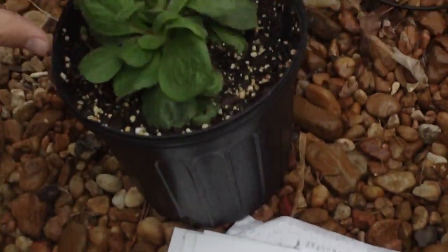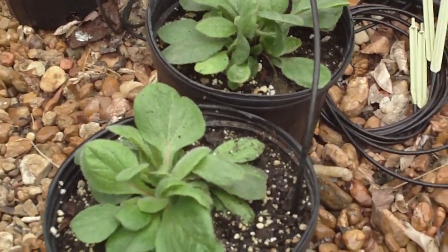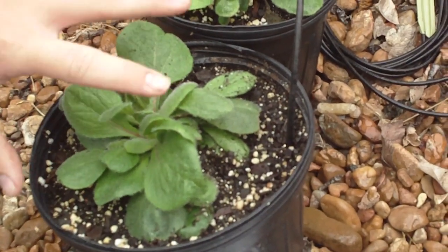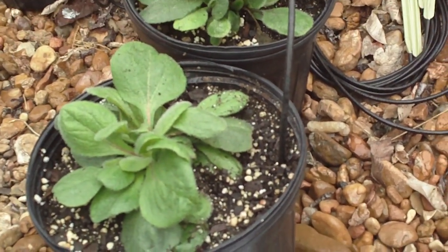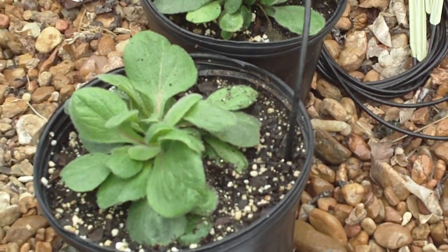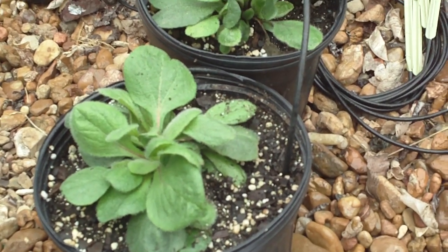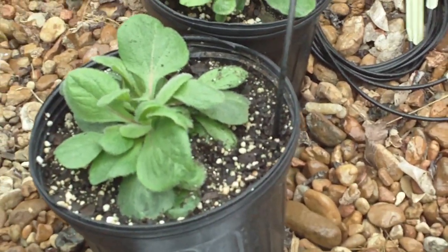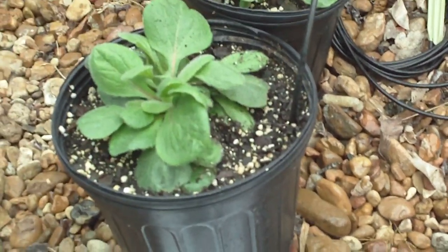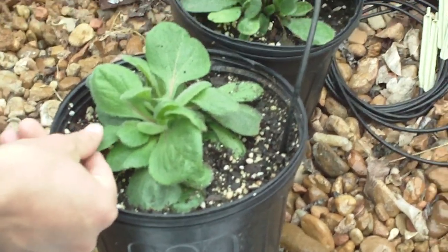You normally see a rosette of this hispid foliage, followed by — once it's time to flower — a vertical growth that maybe reaches up to a foot and a half to two feet tall, maybe three. There are a number of different colors of the flowers, but typically you always have that sort of dark brown to black center.